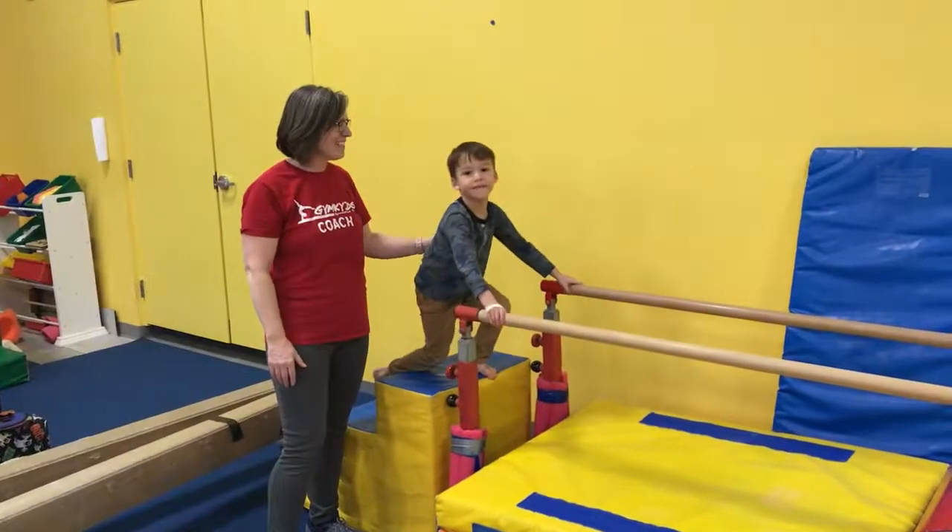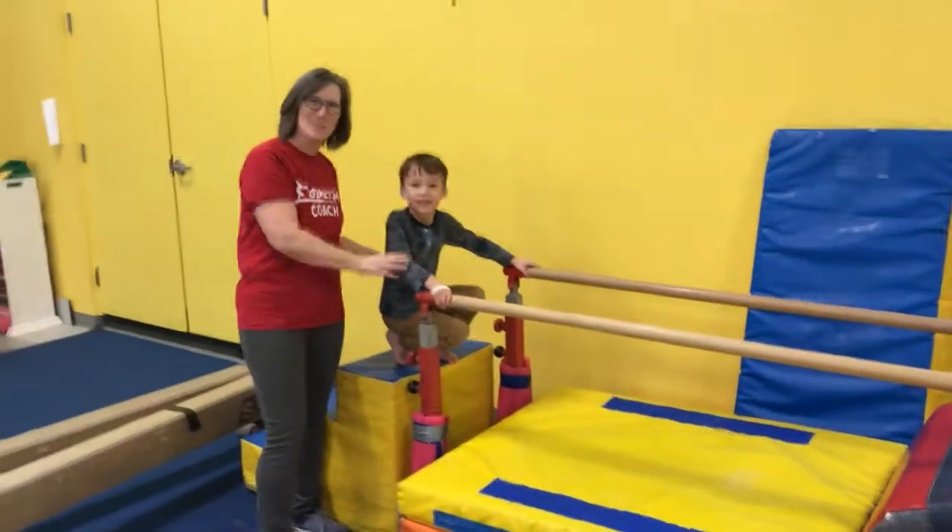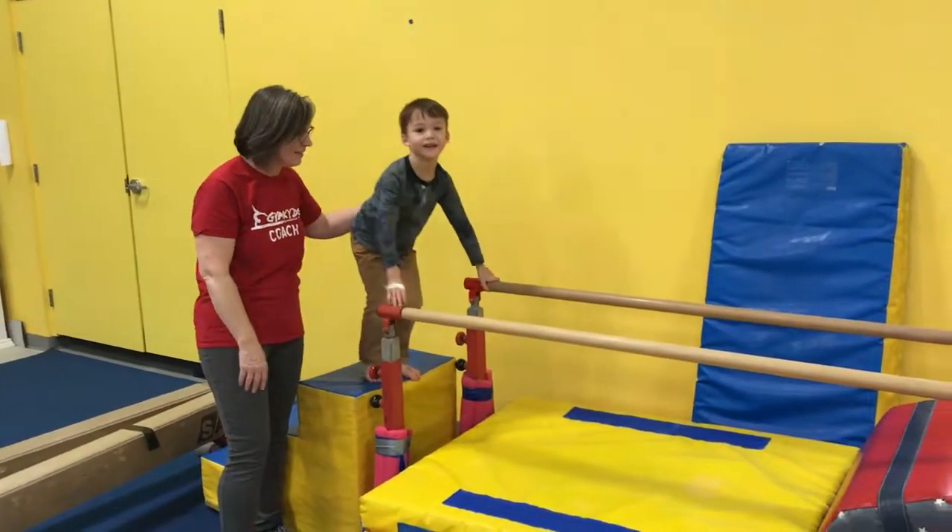Hi, welcome to Gym Kids Planes, Trains, and Automobiles Bar Circuit. Julian's going to help us show everybody what our circuit will be this week.